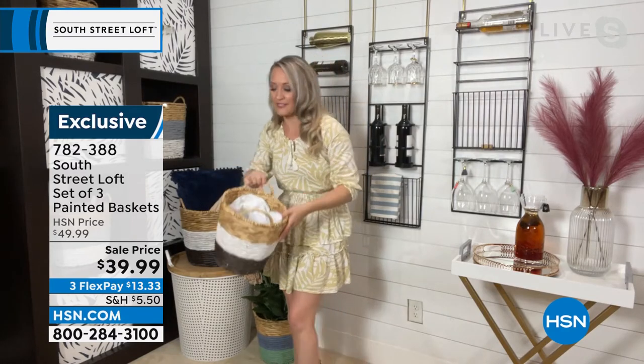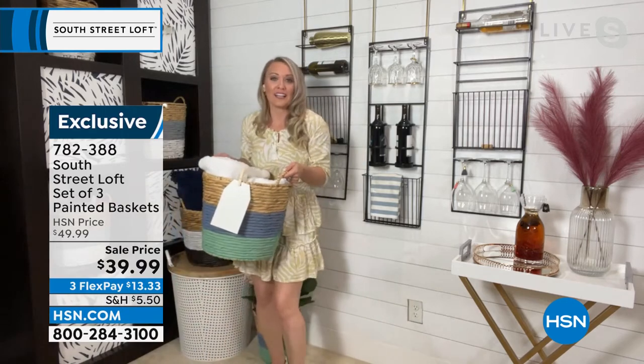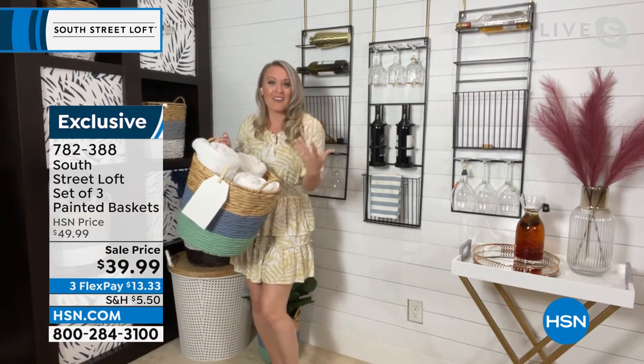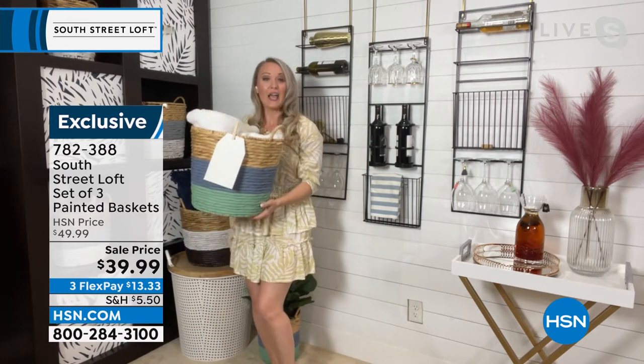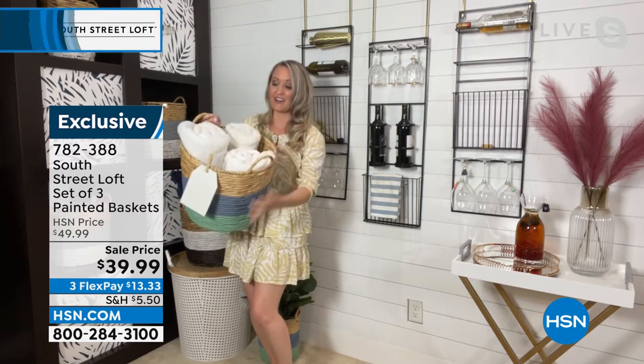A tidy home really affects our moods. What do people really want for Mother's Day? A lot of moms say they want happy kids and a clean house. There's something about coming home to a nice, tidy space. And when you have baskets, it's easier to clean your home — that's really key here.